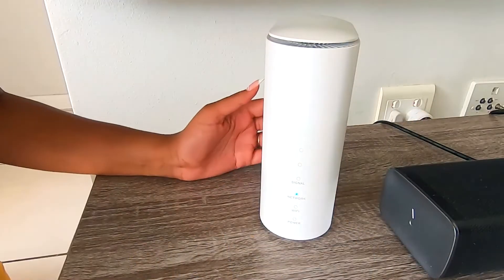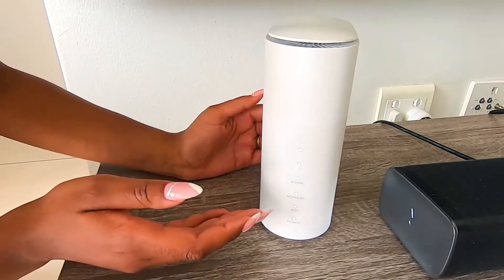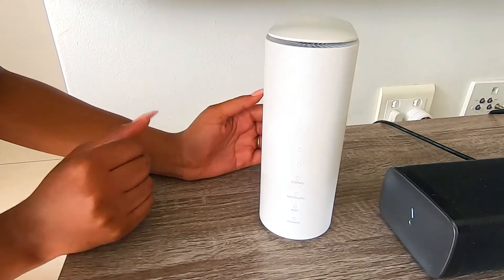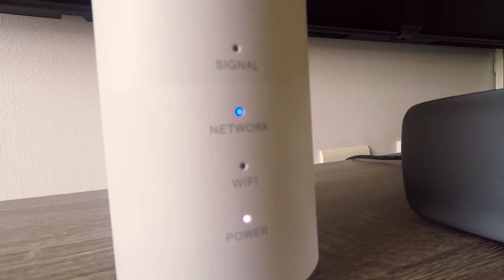We've plugged in our router and switched the power on. Let me tell you what the different lights mean. The first one shows power is on. The second light is our Wi-Fi connection. The third light is our network, and lastly our signal strength. Once your network light is blue, you're connected to MTN.